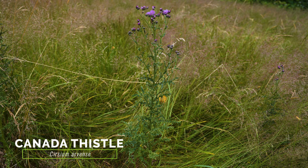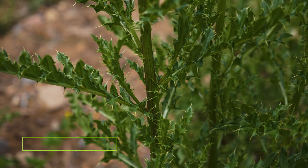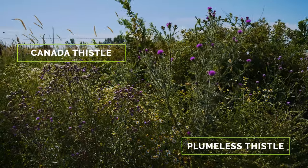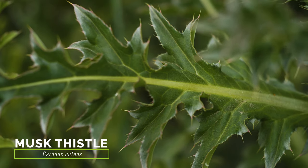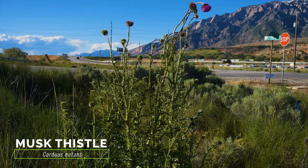The exotic Canada thistle has a similar growth form; however, its stems are not spiny along their entire length, and its flower heads are typically half the diameter of plumeless thistle. The exotic musk thistle has similar lobed leaves with often whitish margins, but it grows much larger with larger flower heads.